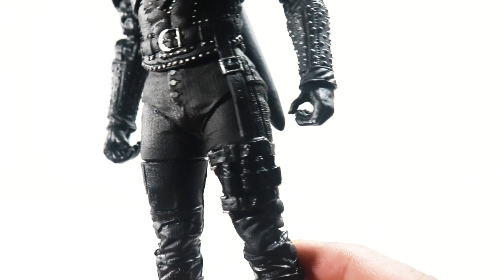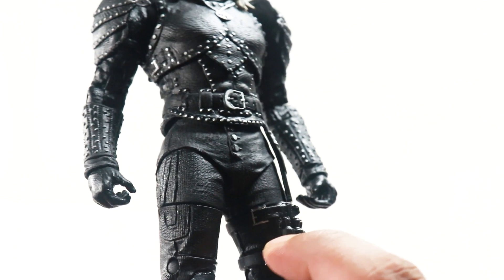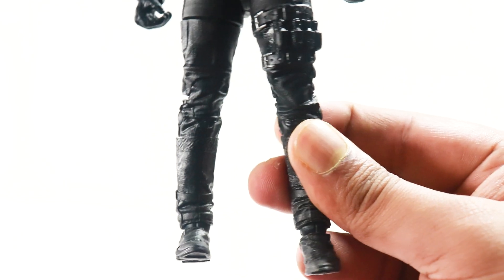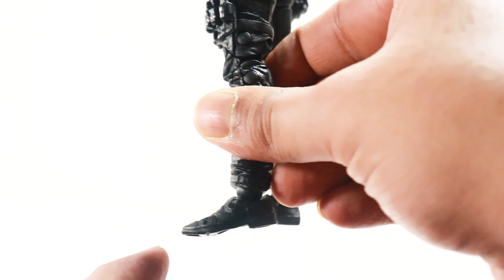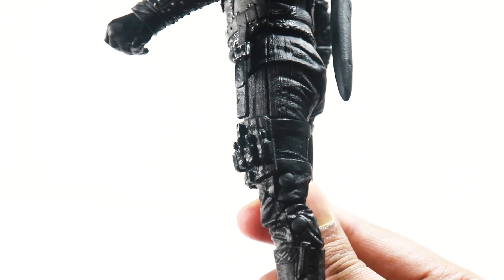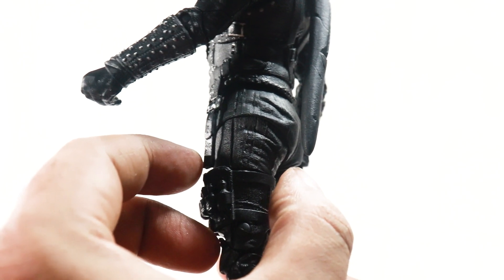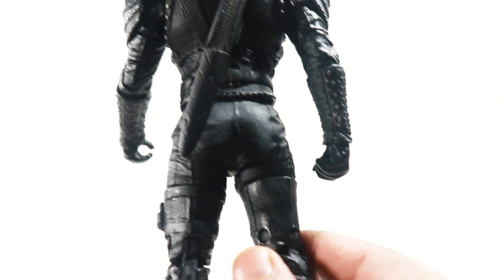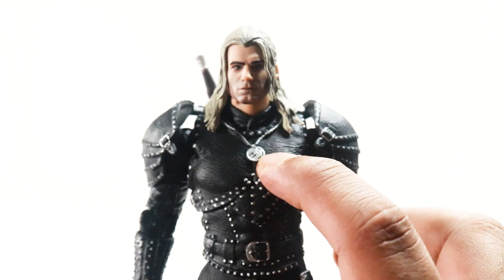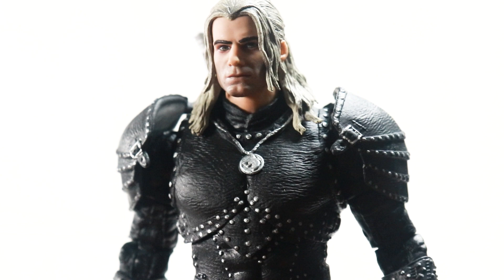That's something they could have done something about, but the buckles look very nice and well painted. The boots have a lot of sculpted detail. Looking at the legs, I think they probably could have used a little bit more volume — ever so slightly. He also has his medallion going on right there, which looks very nice.